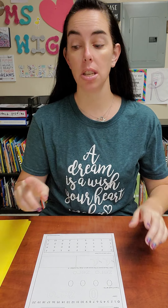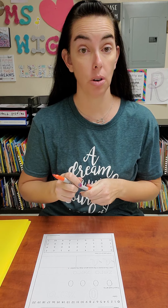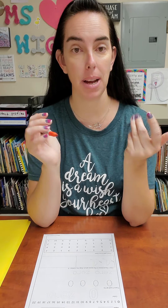Remember, I'm going to use my marker so that you'll be able to see it, okay? But I want you to use your pencil. Remember, zero is how many candies do I have in my hand? Zero. I have zero candies in my hand.